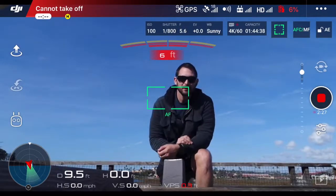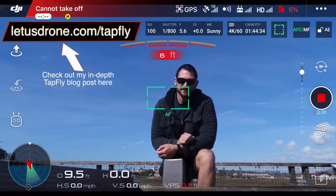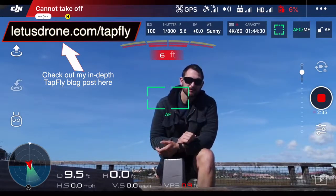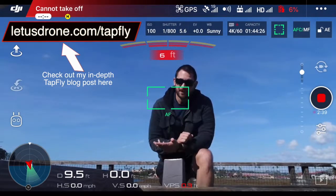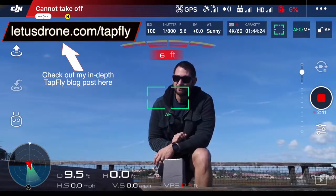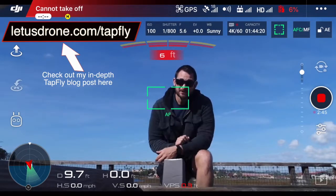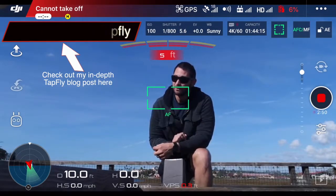What's up guys, Trevor here from Let Us Drone. Today we're going to be talking about TapFly, one of DJI's intelligent flight modes. We're going to talk about what TapFly is, purposes for TapFly, why you maybe want to use that flight mode, how to enable TapFly, and some precautions you should take when in the flight mode to keep that drone coming back to you safe in one piece.